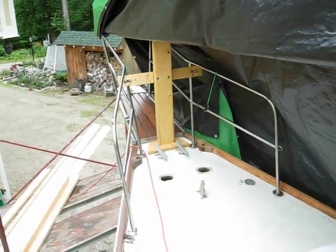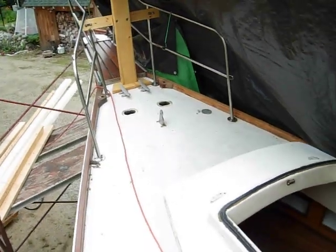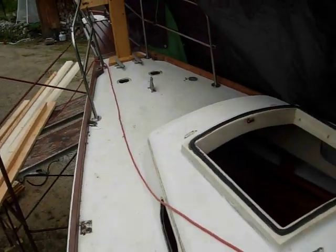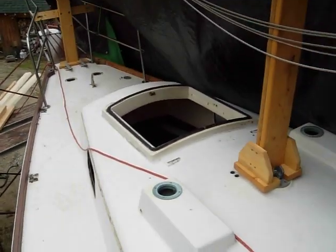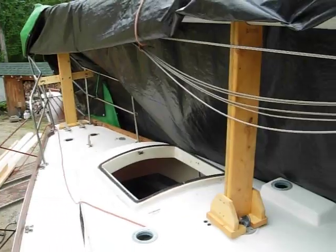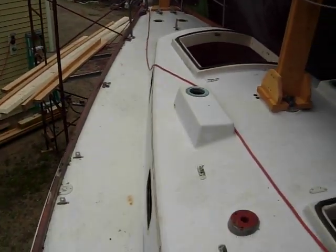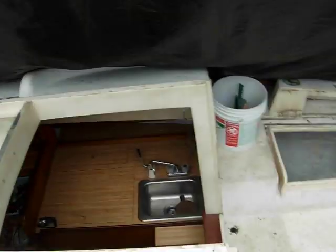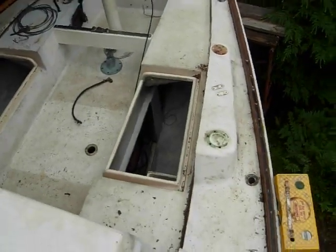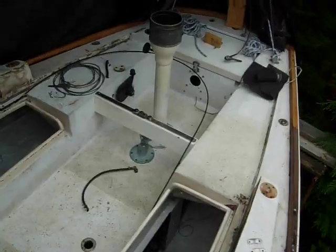Well, here we are on the deck of Karamea. You can see how everything has been stripped off the deck in preparation for paint. It will take some doing to get her all back together, but hopefully next spring she will be in prime condition.